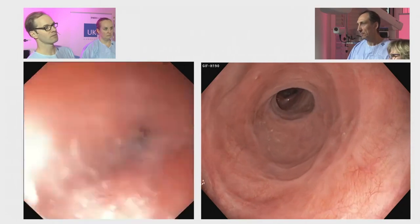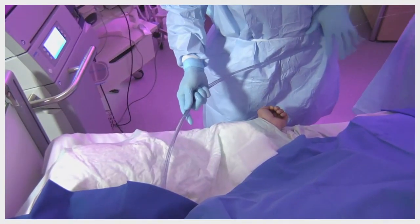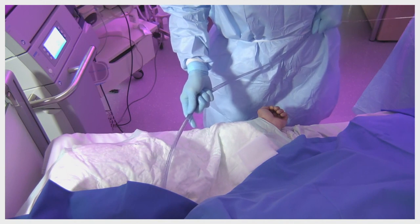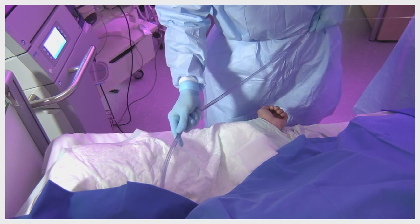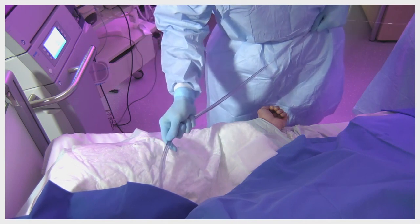What we're planning today is to dilate it using Savary bougies, up to 12 mm. I'm fixing it here at my hip and grasping it very tightly, so that it keeps lying in the Seldinger technique. And I'm slowly advancing the bougie over it.